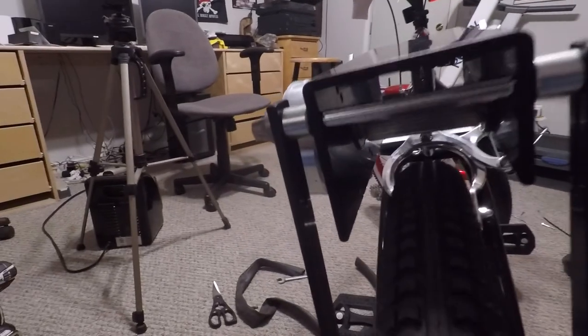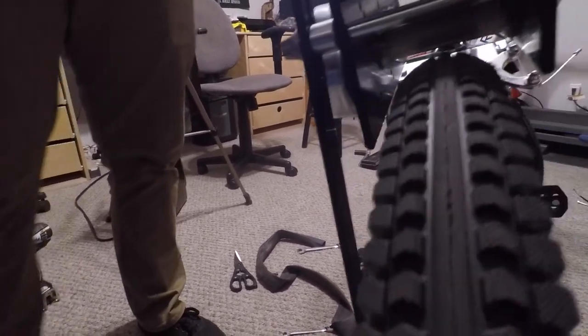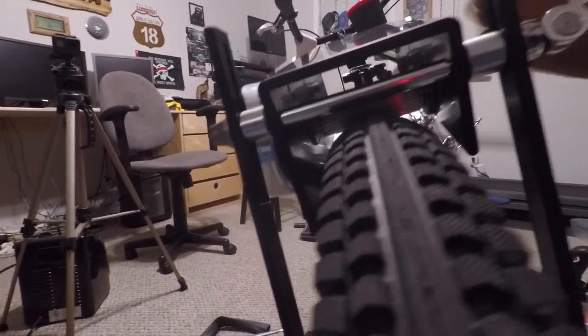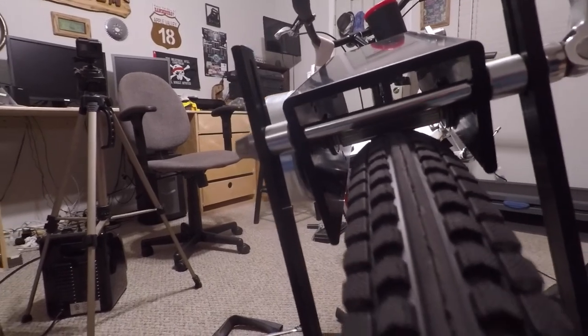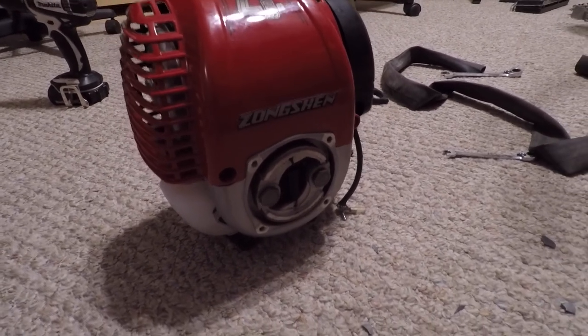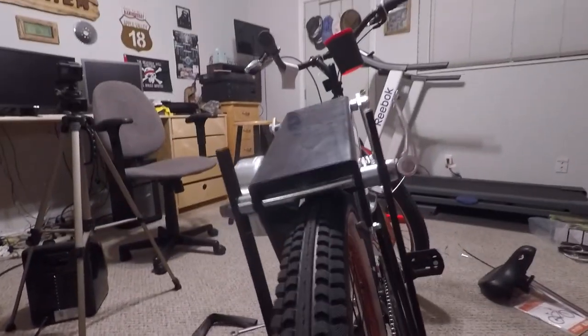I'm not sure we have enough light for you to see under here, but there's the friction drive right there. When you're ready to put friction to the tire, you lower it down and clamp it, and then you have drive from the motor. The motor has a centrifugal clutch, so as you accelerate the clutch will open up and provide you power and motor you right along. Our next step is to mount the motor.